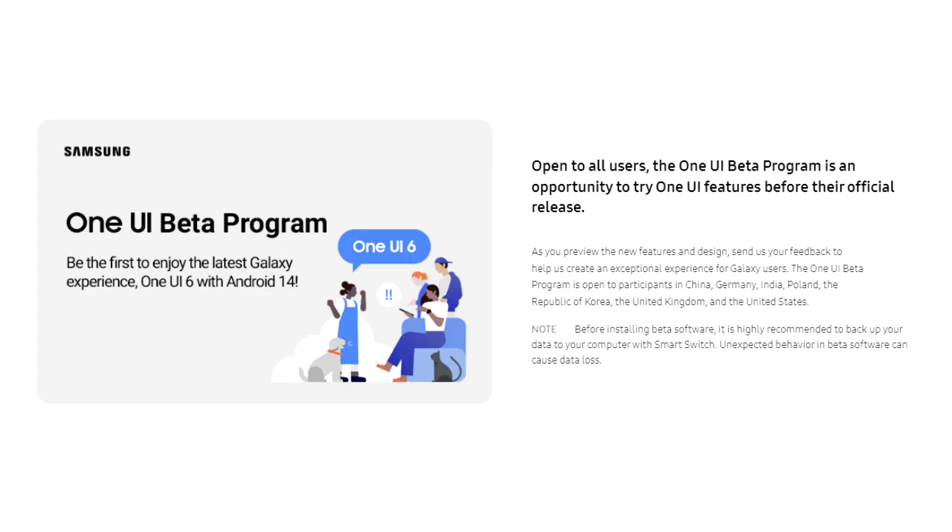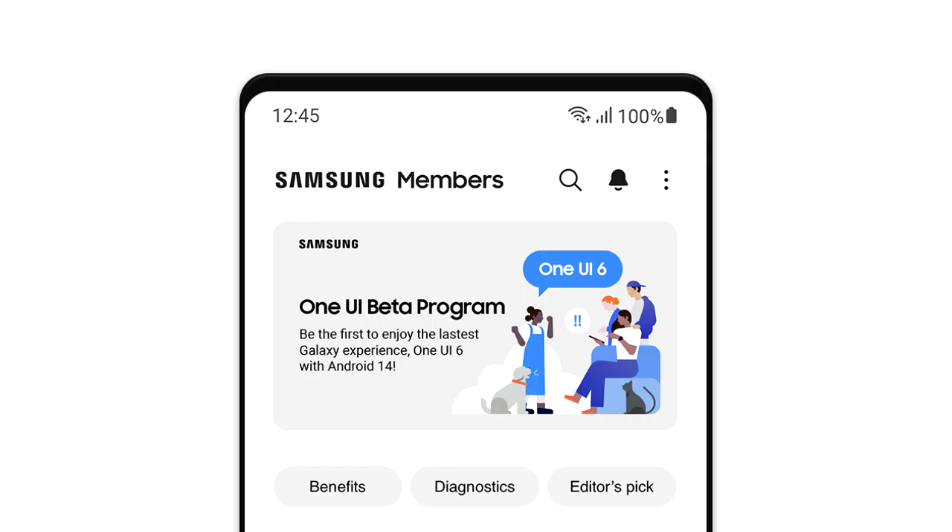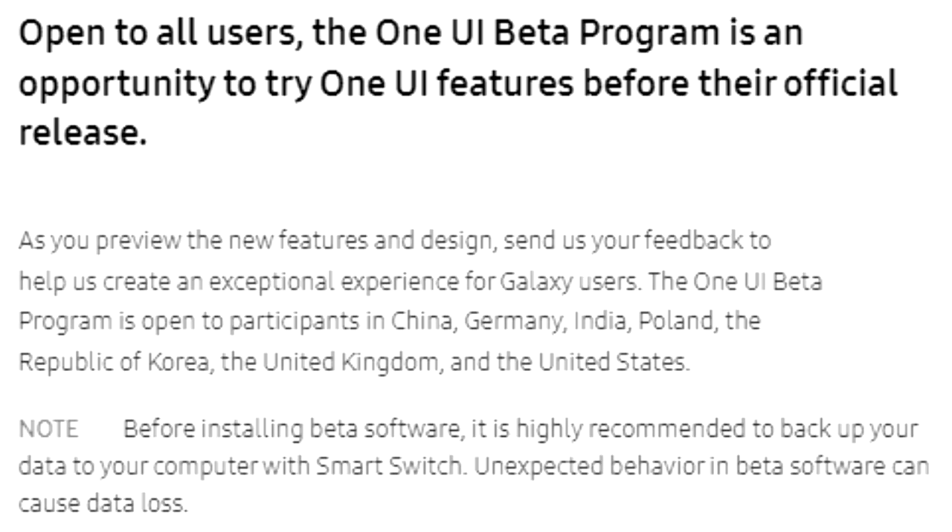If you want to experience One UI 6 before the official release date, you can join the One UI 6 beta program through Samsung's Members app. However, I'd suggest waiting for the stable One UI 6 release, because most of the time these beta updates are not stable.